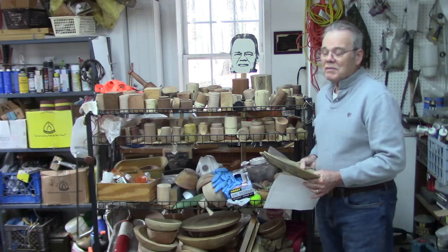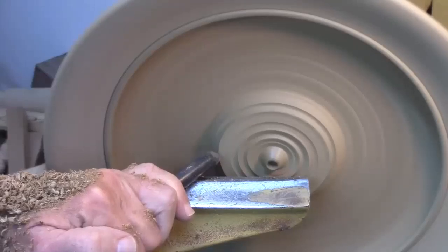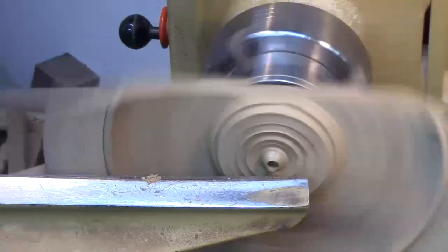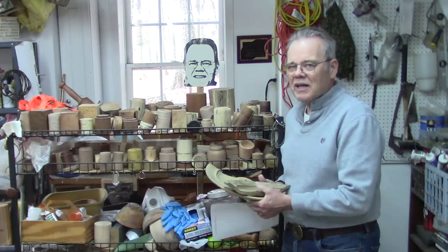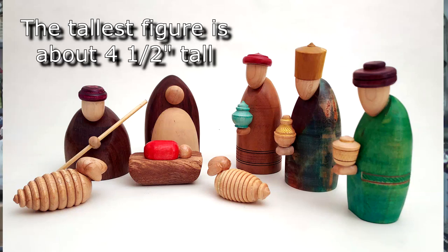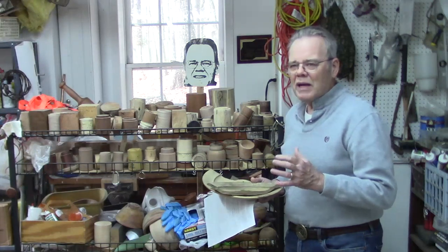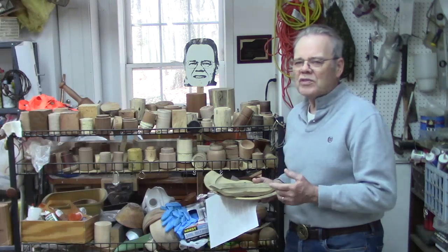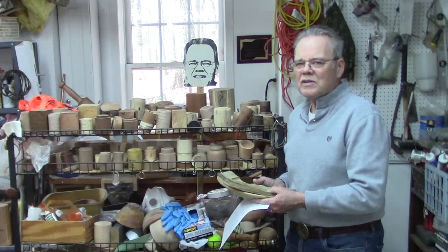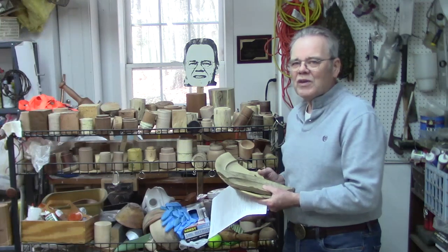Some of y'all old-time viewers — or new viewers — may have seen the video where, as I was nearing completion on this project, it shattered on me, giving me a shower of fluorescent lighting. It sat here for a long time. A couple years ago I turned a small nativity scene; last year I turned one a little bit larger. I'll have the links above to those projects, but what the scenes lacked was some backdrop background scenery and a base to pull the scenes together.